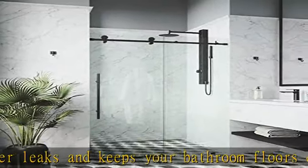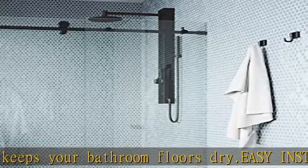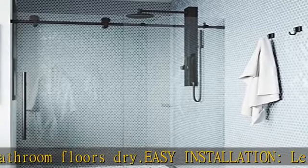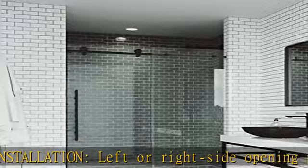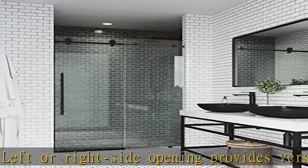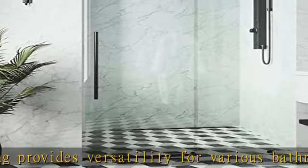The roller disc feature provides up to 3/8 inches of adjustability to accommodate out-of-plumb walls. Sliding roller discs feature 3/8 inches of built-in adjustability to accommodate walls that may shift over time.